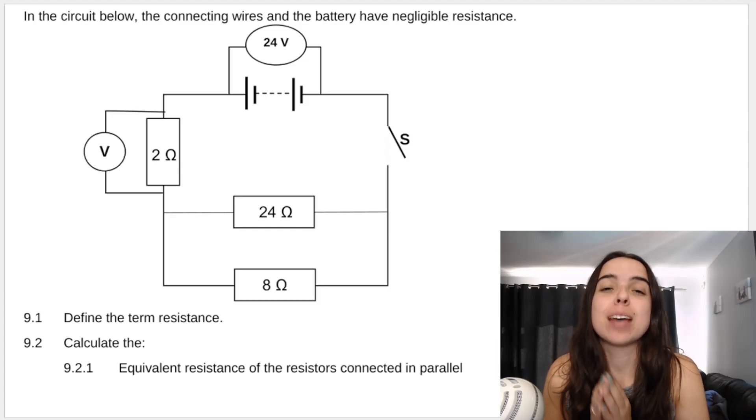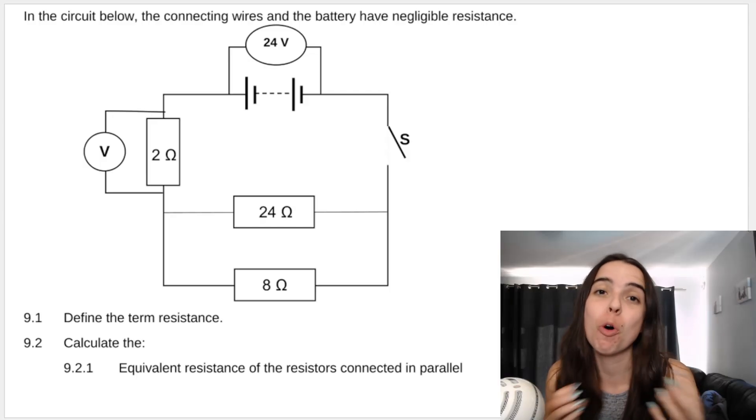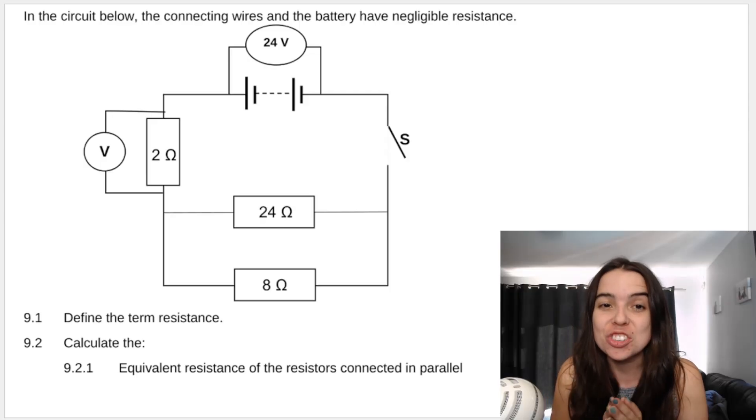Hello grade 10s, we'll be looking at some circuits or electricity past paper questions. Stay tuned throughout the whole video — I give teacher tips, I tell you where students often go wrong and how you can get the best marks possible in this question.